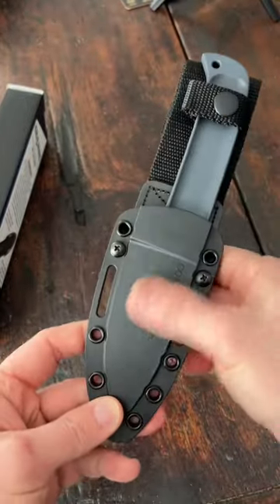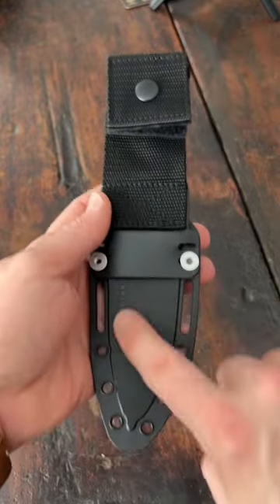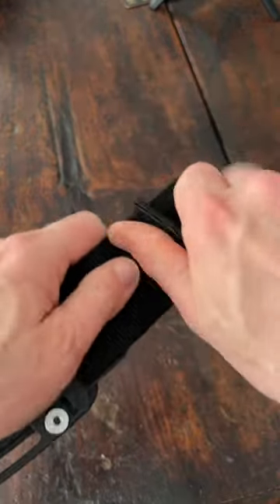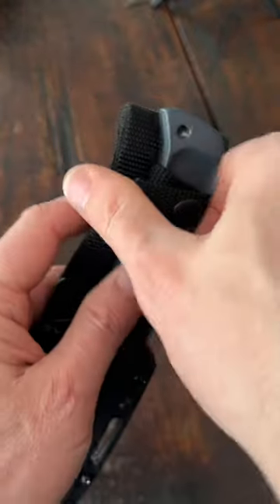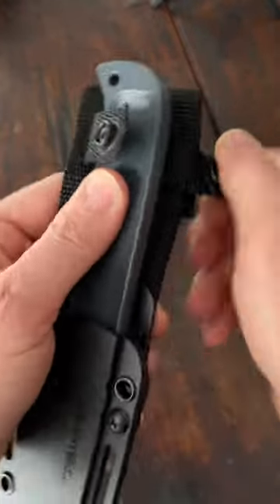Oh, very nice. So right off the bat, I am loving this sheath. The Secure-Ex sheath — Velcro and a very strong snap on the back. Nylon strap holding in the knife with another snap.